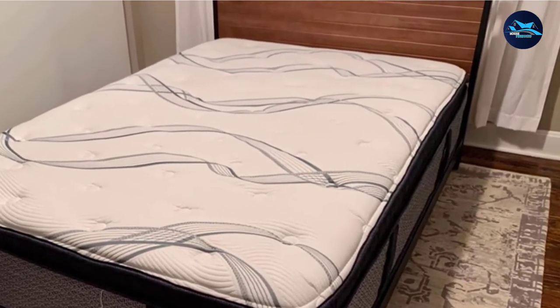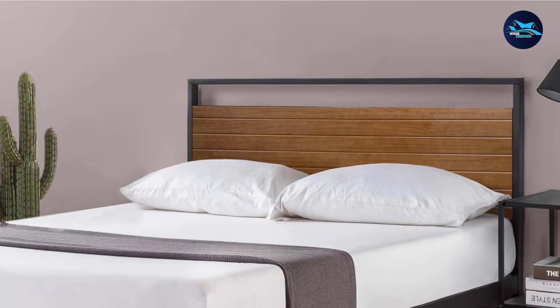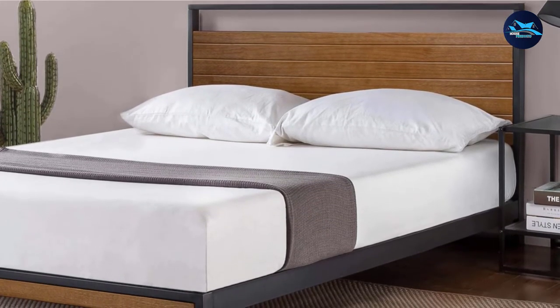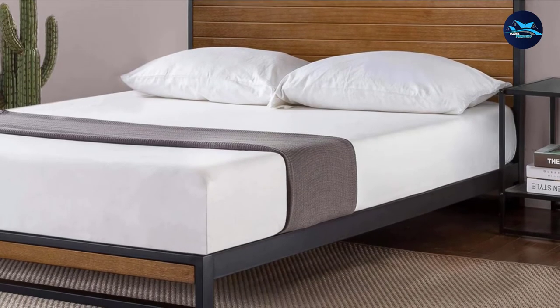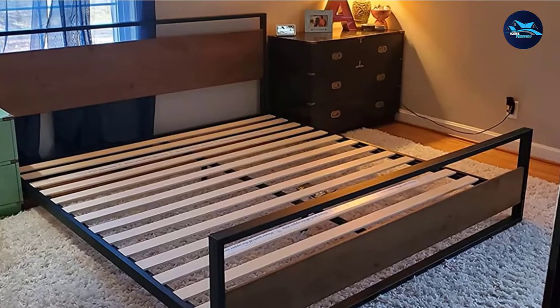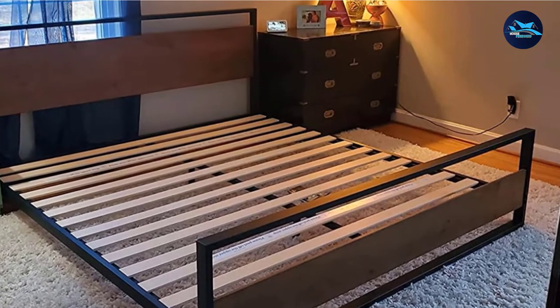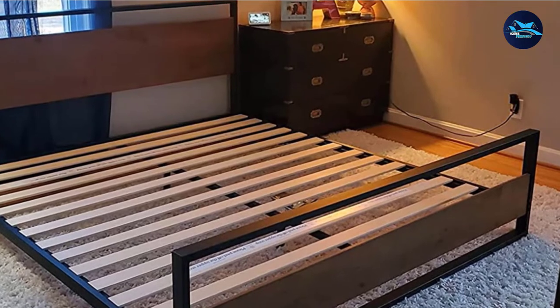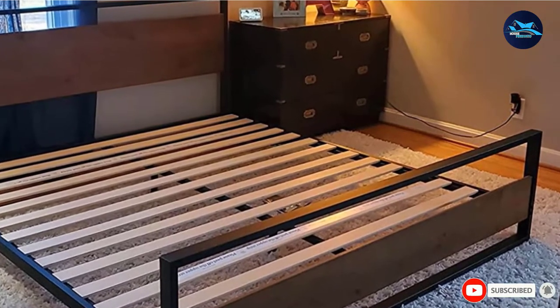With close slats, it provides excellent mattress support, though you will need a box spring. There's no excess noise or squeaking for a peaceful night, and non-slip tape prevents any mattress movement. The setup is simple and should take less than an hour, but you will need two people. You'll get everything you need — from tools to instructions — in one box with the frame.